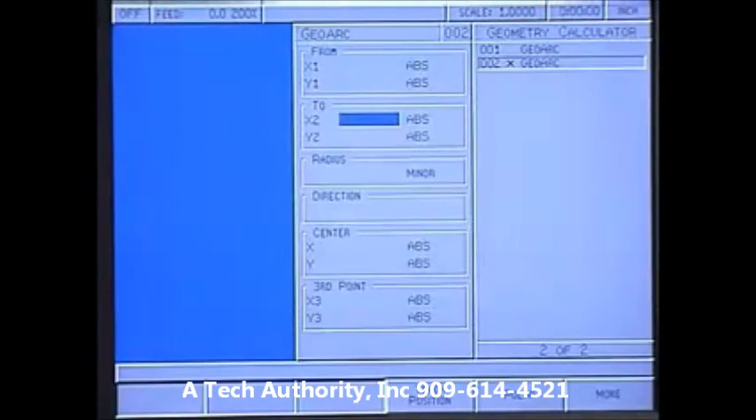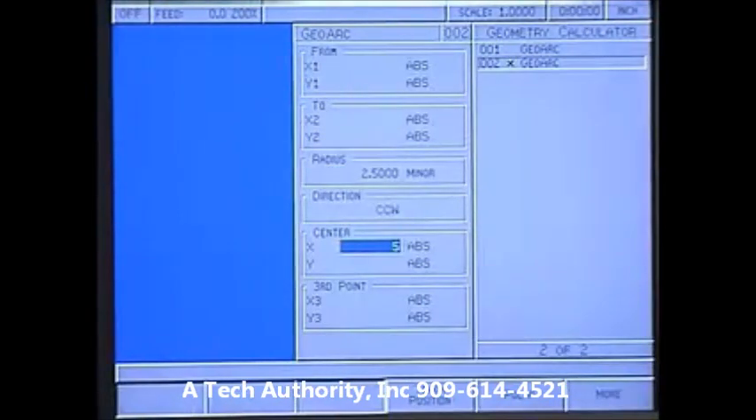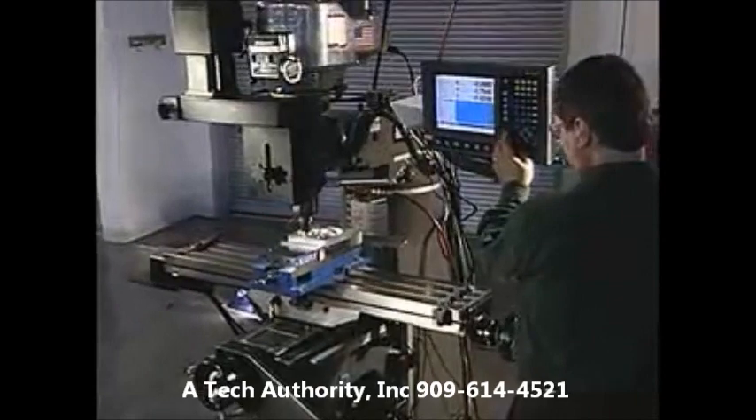Mill Power's built-in calculators help you figure standard, trig, and geometry calculations and transfer them directly into your part program. Mill Power also has a large program storage capacity for convenient access to saved programs.